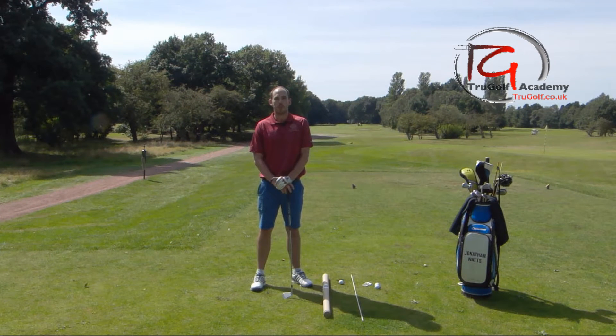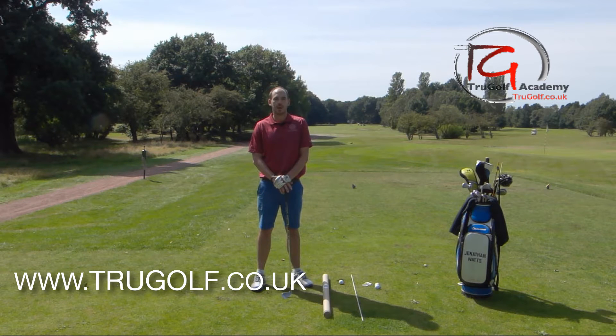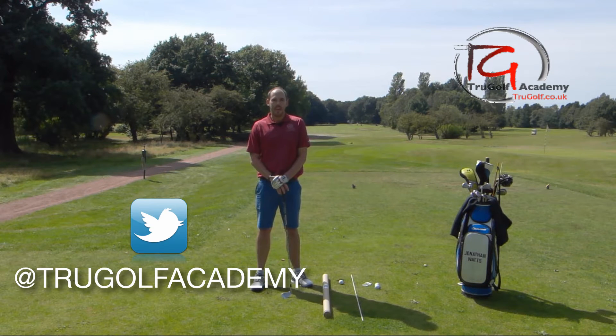Hi guys, John Watts here from the True Golf Academy. You've joined me at Drayton Park Golf Club and today I want to do a quick video talking about how to stop getting that club trapped on the inside.